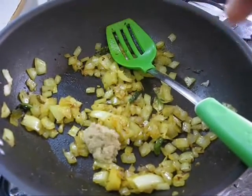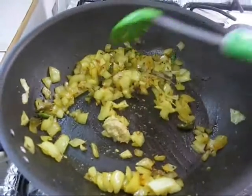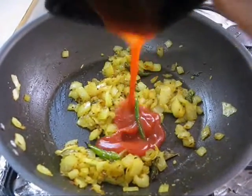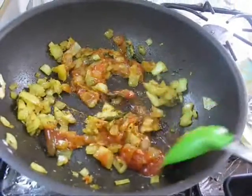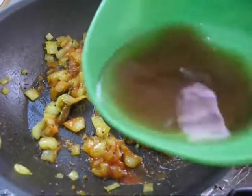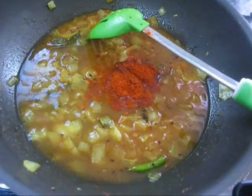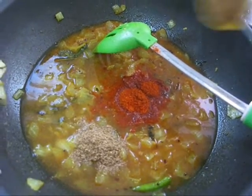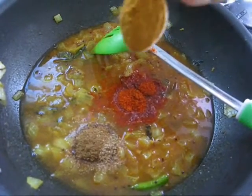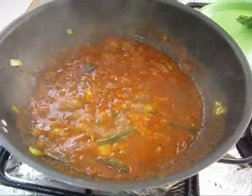Now add ginger-garlic paste and saute it for 1 minute. Now add tomato puree, mix it, and tamarind juice. Now add all dry spices — red chili powder, coriander powder, cumin powder, and fish curry masala. Mix it and cook for 5 minutes.